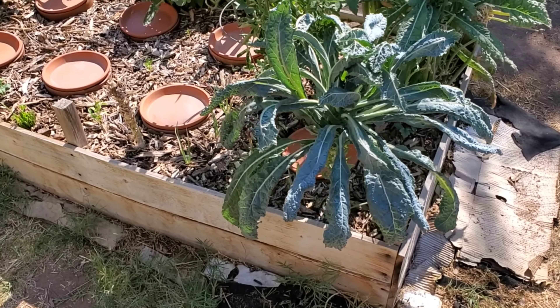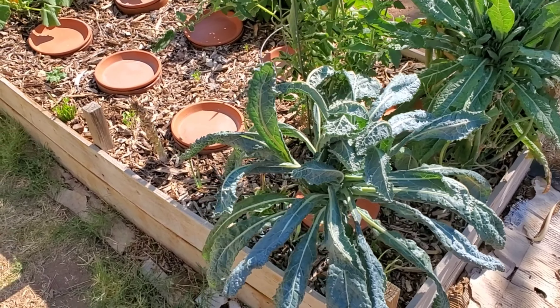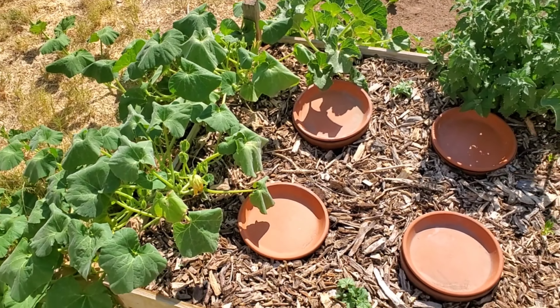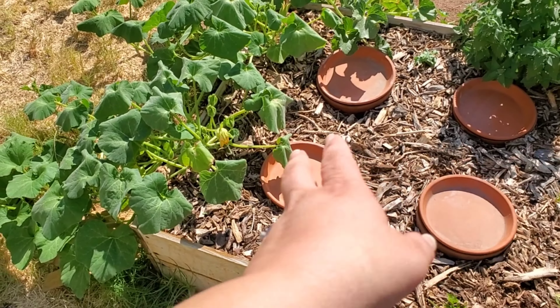All right, here we are last week of June out in the garden in Phoenix. You can see this is where everything is right now. That's actually the first squash blossom I've seen on the butternut squash vines — that's pretty cool.